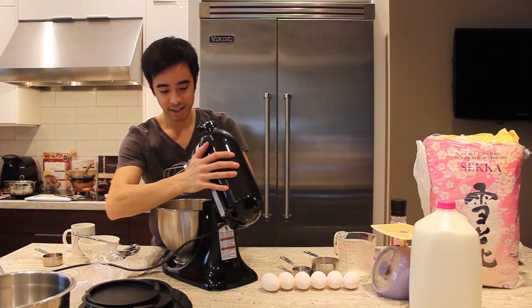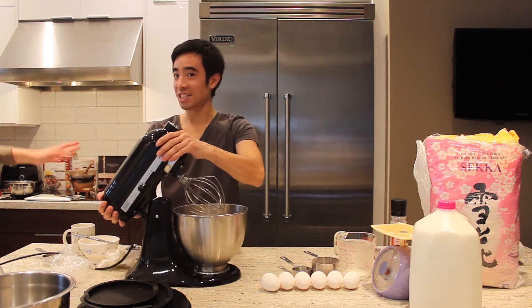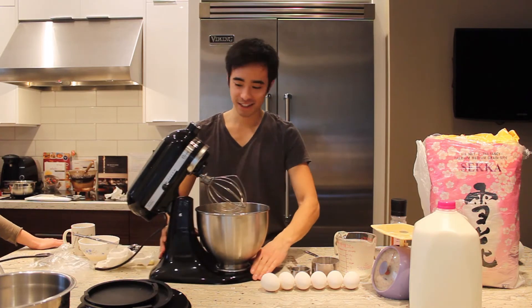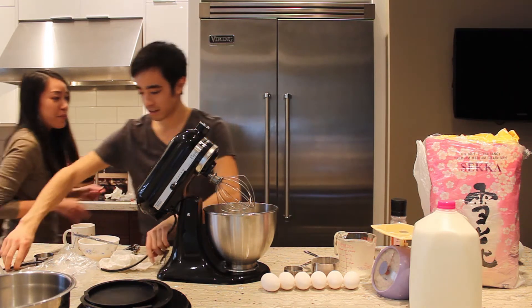Here's our KitchenAid. Whoa - okay, she tried to kill me there. Ten fingers still! Okay, is it off? Yes. Now I'm going to plug this in. Okay, it's plugged in.